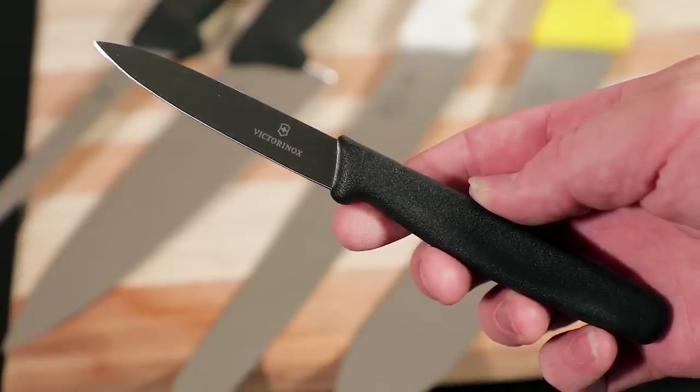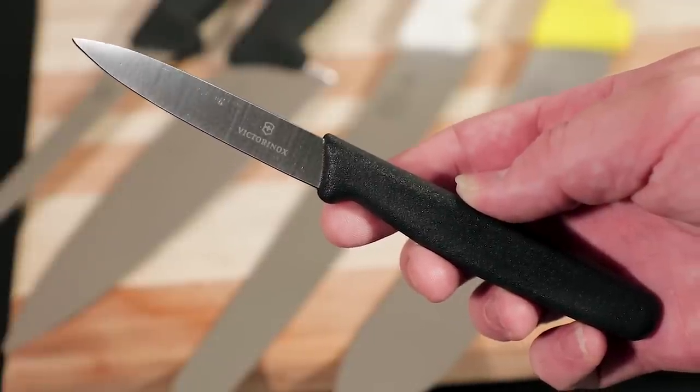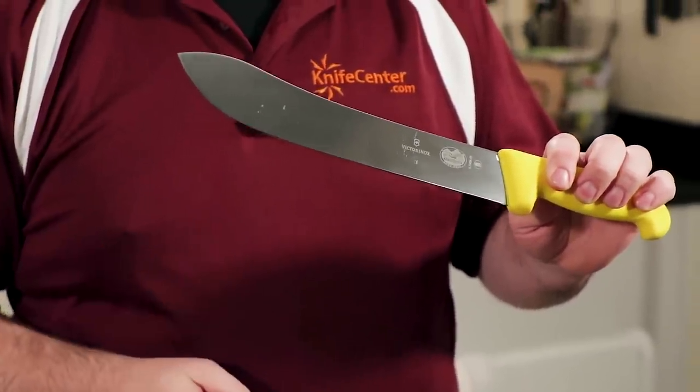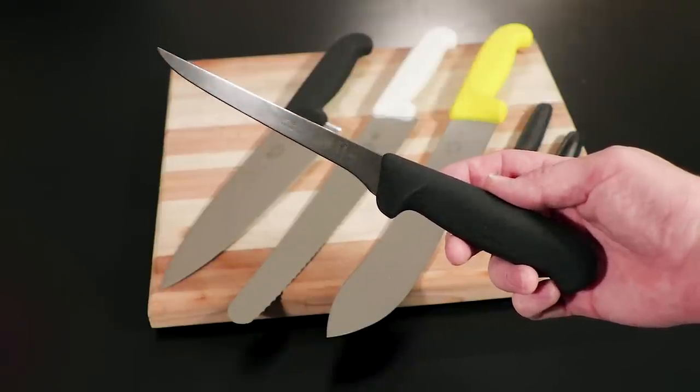Add a capable Fibrox paring or utility knife design, and you'll have all the basics taken care of — and from there, the sky's the limit. They've got razor-sharp butcher's knives, slicers, cleavers, and carving knives for processing larger cuts of meat, and plenty of boning knives for breaking down both larger and smaller proteins from around the bone.